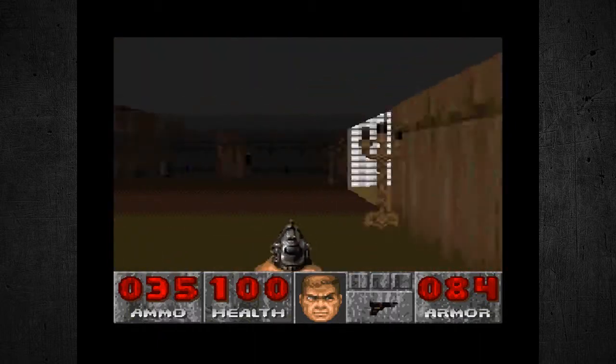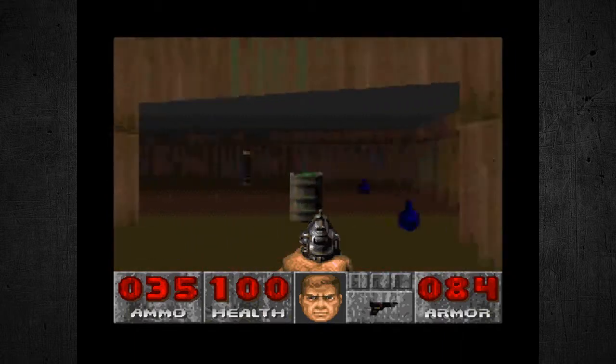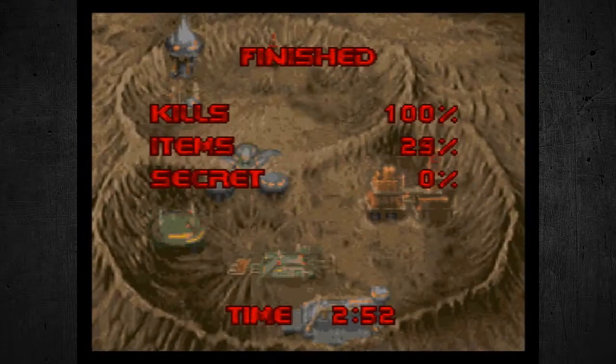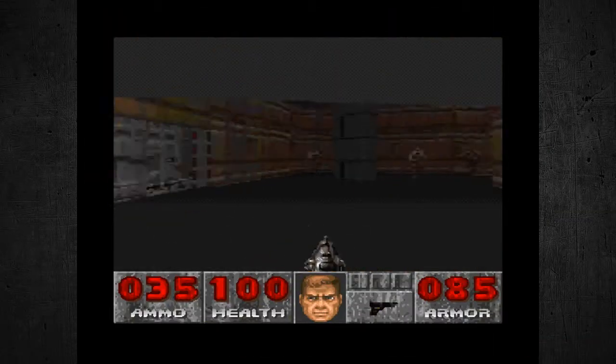Something does look different here — I am used to playing the PC version. I think this portion of the level right here does look a little different on the PC. We're at the end of the level right here, so if we push this button, you actually don't see anything being pushed at all — it goes immediately to the finish screen. On the DOS PC version, you actually see the button light up. Here we are moving to the next level.